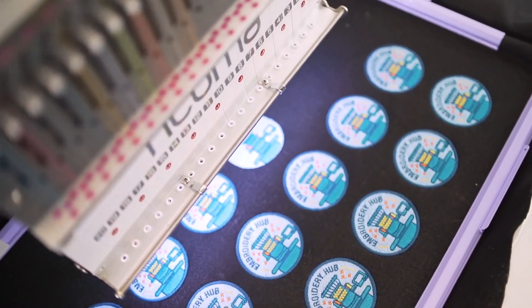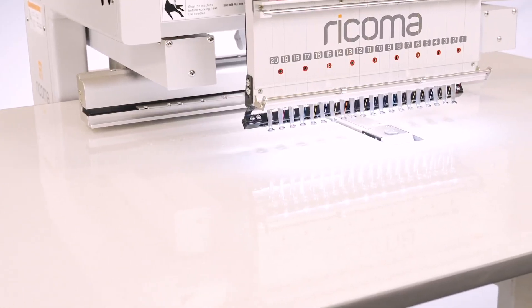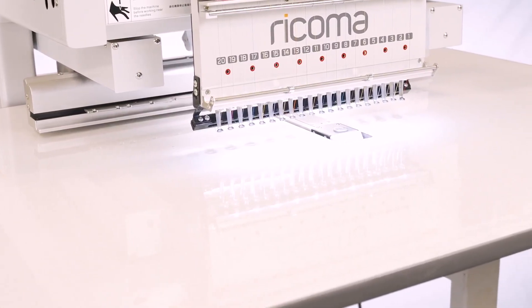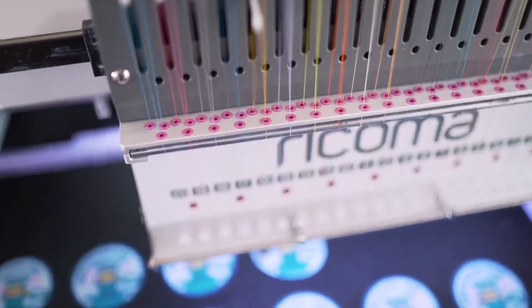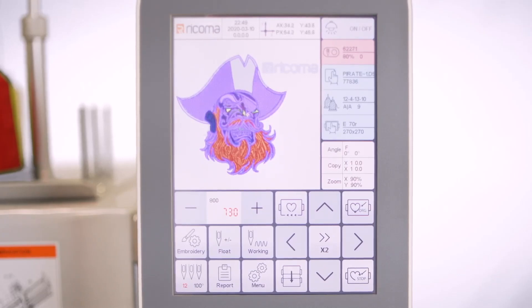Embroider both thick and large items with the included 21 by 14-inch sash frame paired with its flat table, which allows for increased stability and strength for embroidering large, heavy items and high stitch count designs.